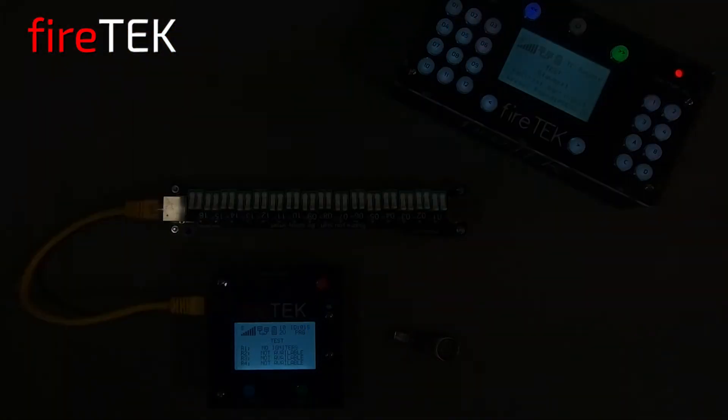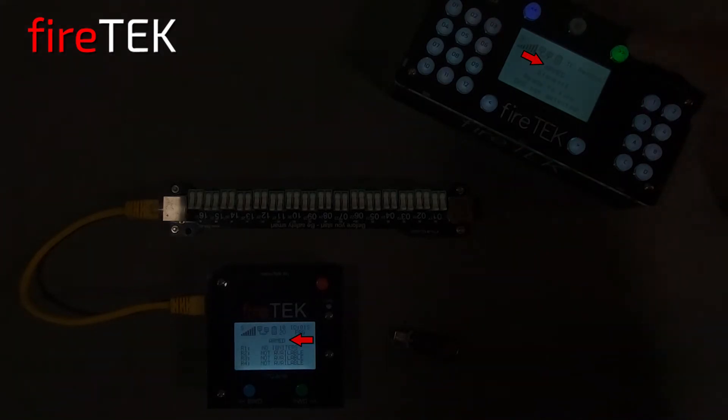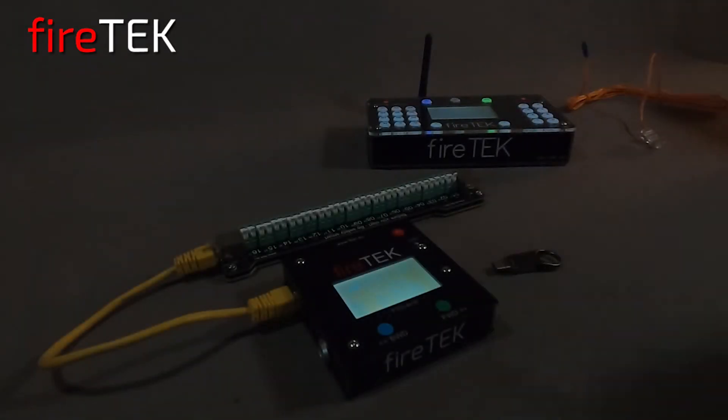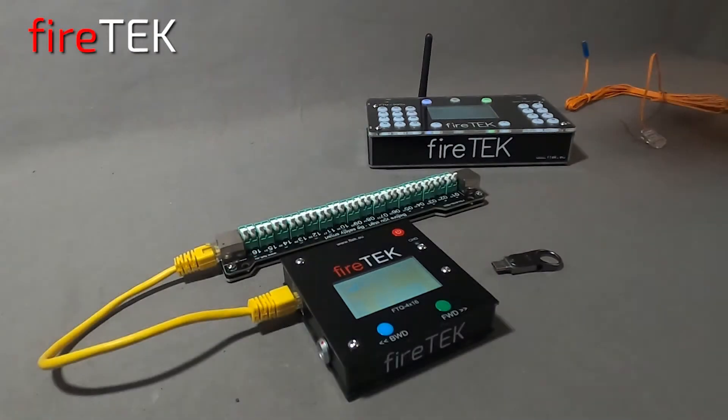The module detects that there are no igniters plugged in, but we are going to trial run the script and just watch the LEDs that are integrated on the rail. From the FTM controller we'll arm the system. Once it's armed we'll put the system in play to start the script. Not only do the LEDs allow you to test run your script, in the field with igniters plugged in the LEDs provide an indication at the rail of good continuity. If the igniter is plugged in and there is bad continuity, the LEDs will flash during continuity tests for that igniter.